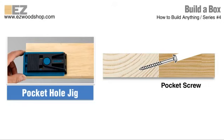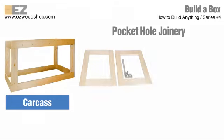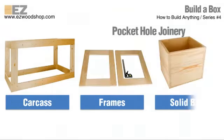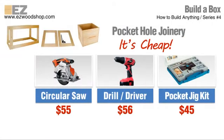Pocket hole joints are perfect for building things like the inner skeleton of a cabinet called a carcass, the face frames that you attach to a cabinet, or even a solid wood box. The best part about pocket hole joints is that you can build fairly complex furniture without spending a fortune on tools. A circular saw, a combination drill and driver, a pocket hole jig, and a few hand clamps from around your shop is all you need to get the job done.